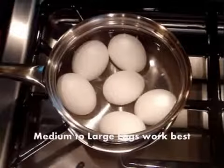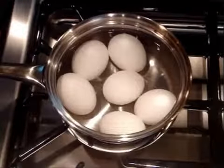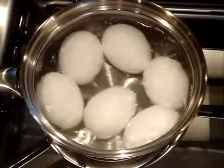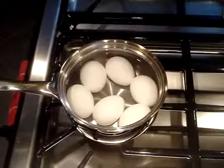Now to start, I'm going to hard boil some eggs. I'm just going to add some cold water and a little salt and I just want to bring this to a boil. Once it boils, I'm going to turn the heat off and let them sit for 15 minutes.